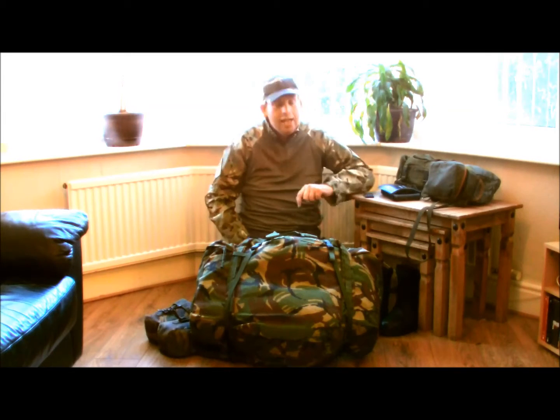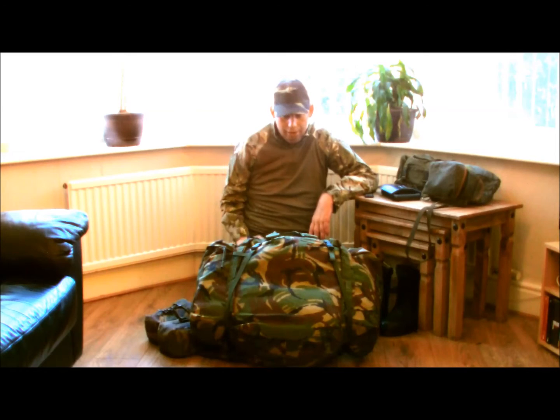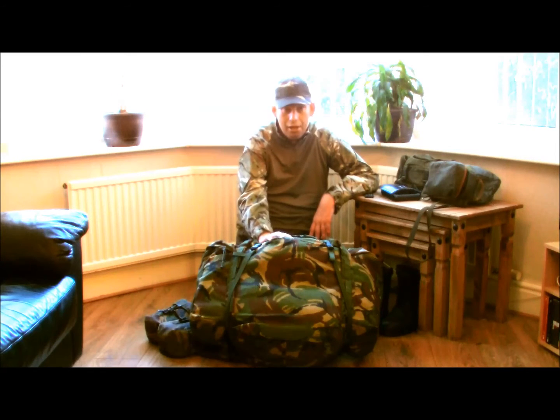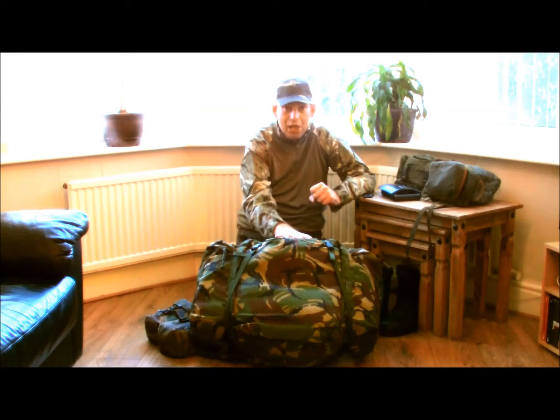Hello YouTube. Today I want to talk about my bug out bag — this is it here. What is a bug out bag? It's a thing you pack with survival stuff in case you need to leave your house or your car. This is normally under the stairs in case you need to go anywhere quickly, like a natural disaster, urban warfare — anything could happen.